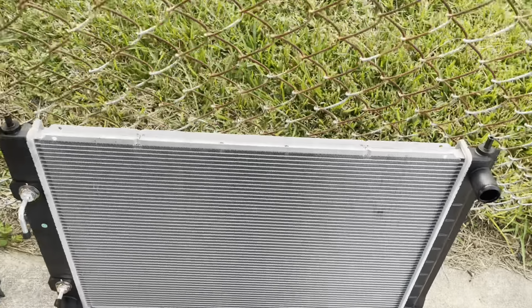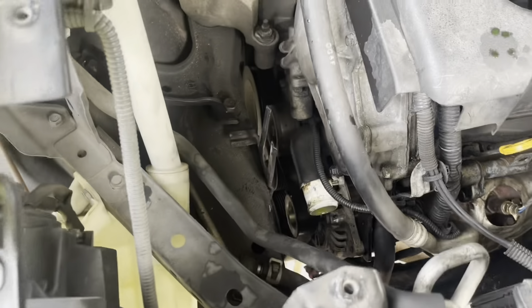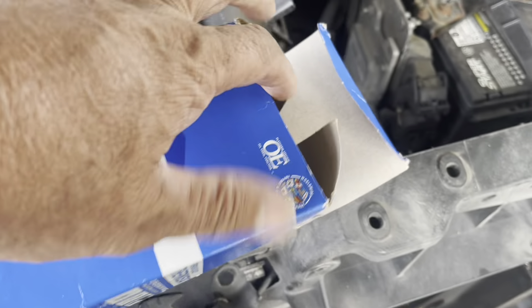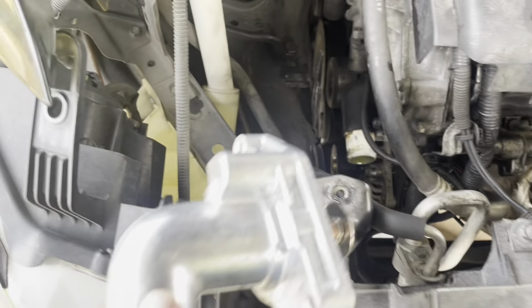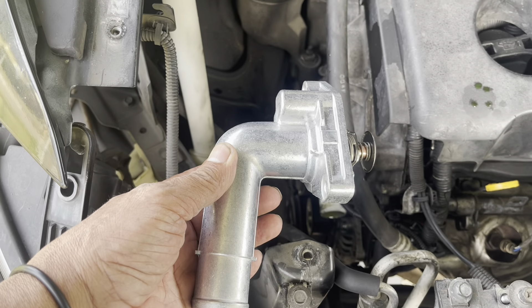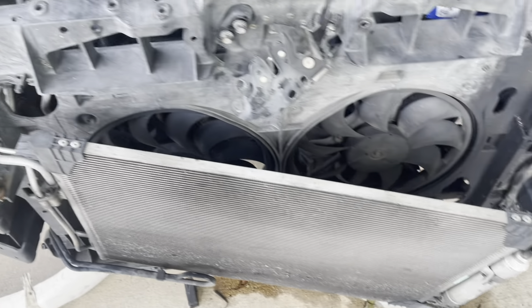What I'm going to change right now is the thermostat. Look at that — you see there. I have a thermostat. This thermostat goes there, look, like this. We take the old one. Look at all the disassembly I have to put everything back.